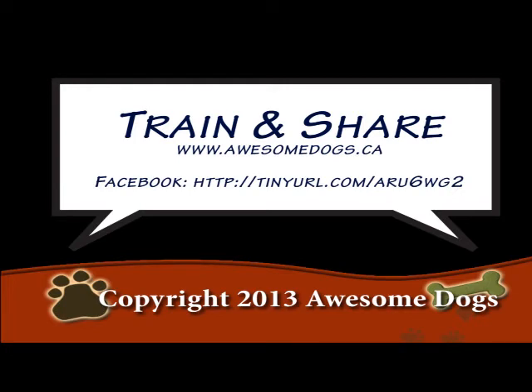We'd love to have you use these videos to train, but make sure you share them as well. For more information, you can find us on the web at www.AwesomeDogs.ca, and if you look in the speech bubble, you'll see our Facebook page. Come on over and like us — that's where we'll be sharing new videos as we create them — and we hope that this has been helpful for you.